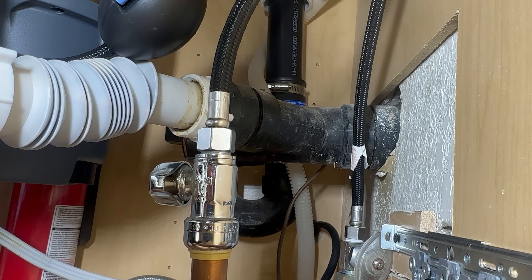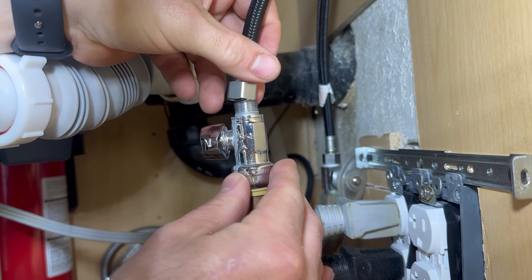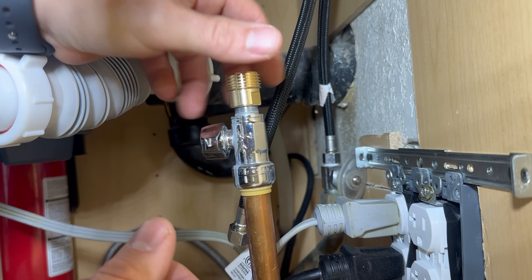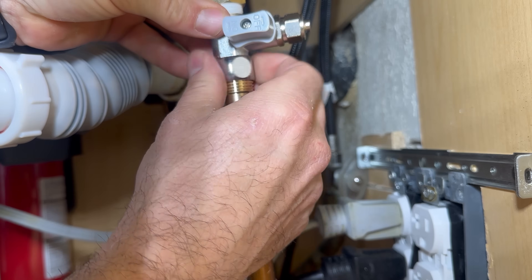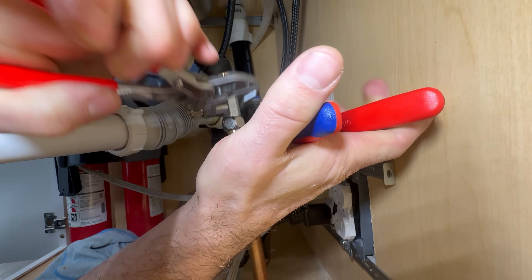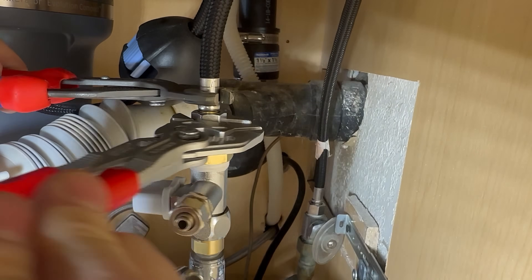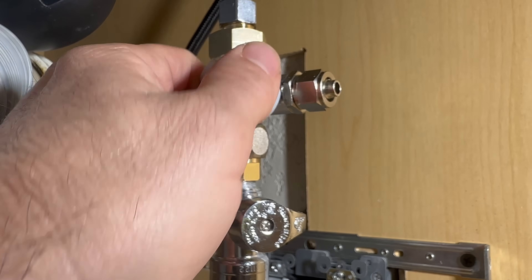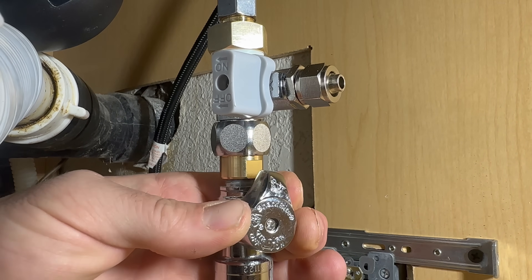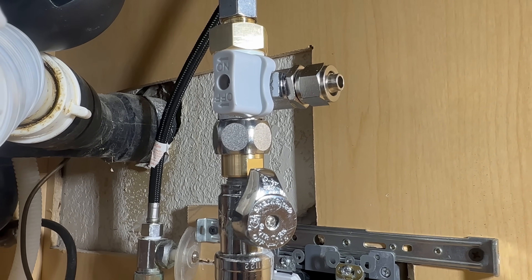Turn off the cold water supply valve. Remove the 3A connection going up to the kitchen sink faucet. Screw on the 3A adapter — the one that has the O-ring — which is why Teflon tape is not needed right here. Screw on the water supply adapter, then reattach the faucet hose. Before I hook up the supply line to the RO system, I just want to test for leaks to see if the Teflon tape holds. And as you can see, it did not hold.